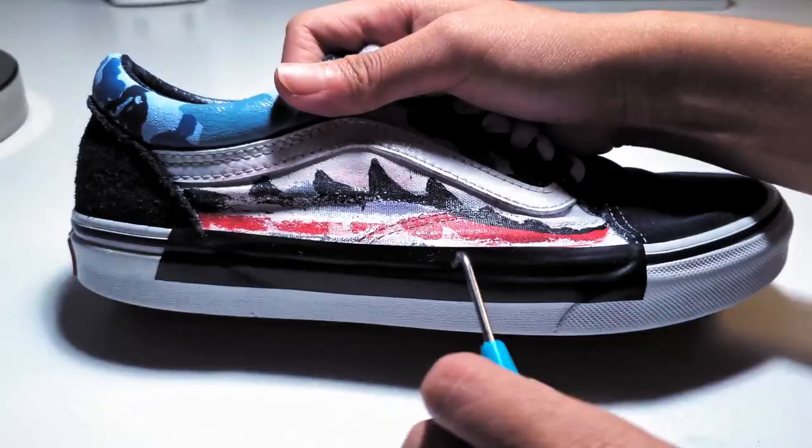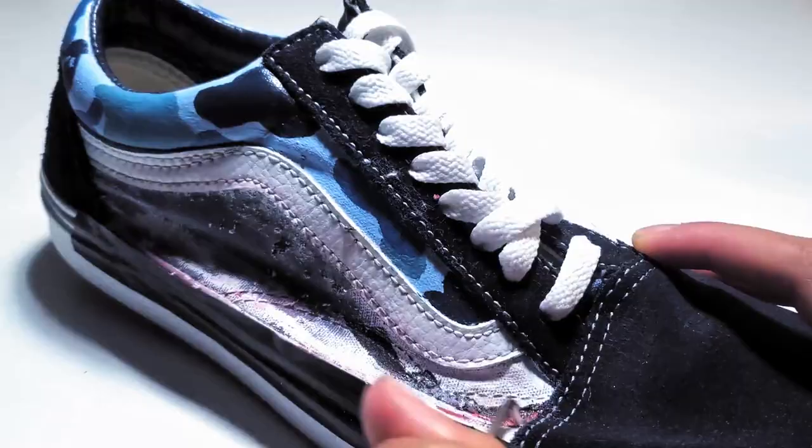Now I'm going to be using the loom hook to go ahead and scrape off all the excess paint after it dries for five minutes. And yeah, that's the second method.